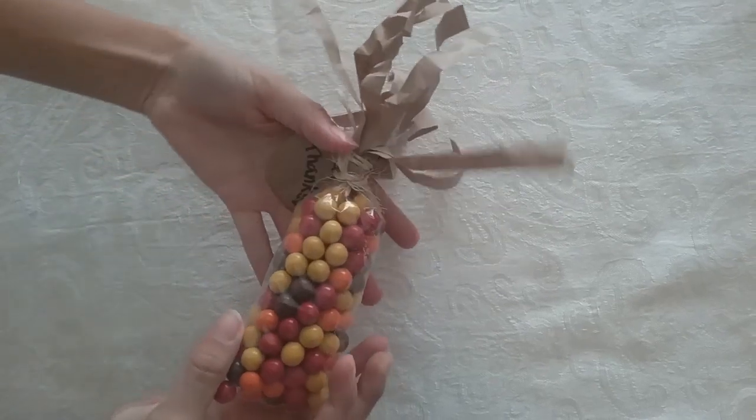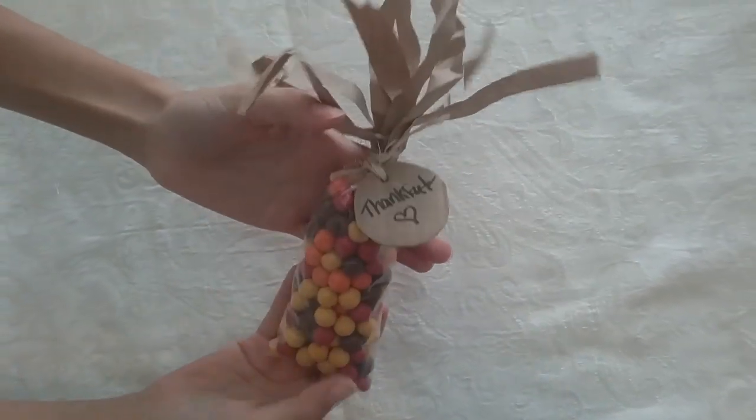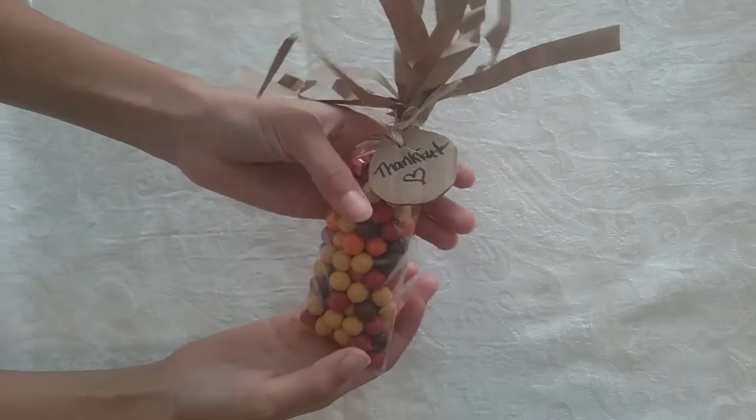So there you have it. Here's our really cute corn. It's so fun for Thanksgiving and fall and it's really cute too. I'm hoping that you subscribe and I'm going to go eat this now.